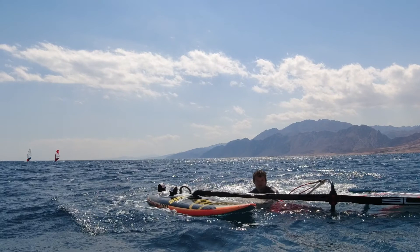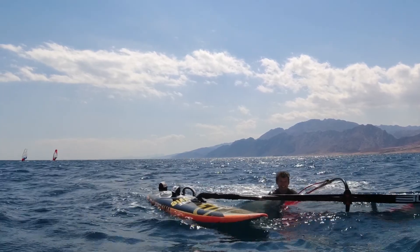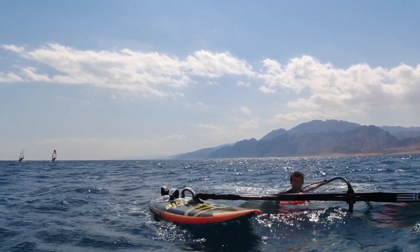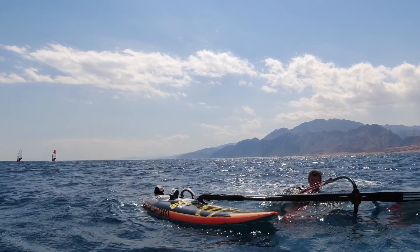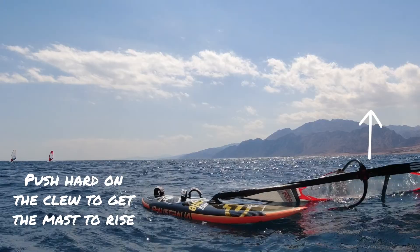Challenge yourself. If you want a bit of a challenge you can try the sail flip when you are by the clew but this time the clew is facing downwind — so grab the boom by the clew and push the sail towards the wind. Try to get the mast to rise and the wind to fill the underside of the sail. Keep pushing and the sail should fly up and over your head.